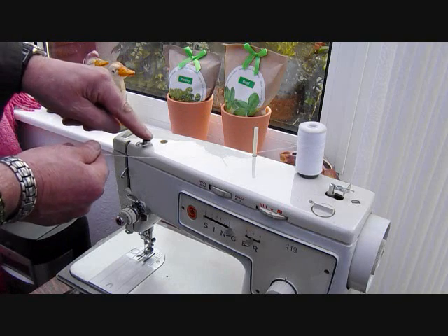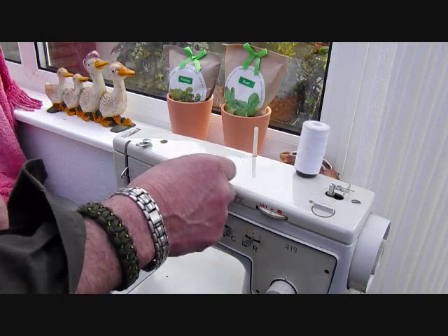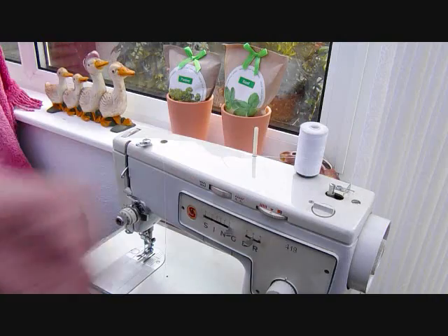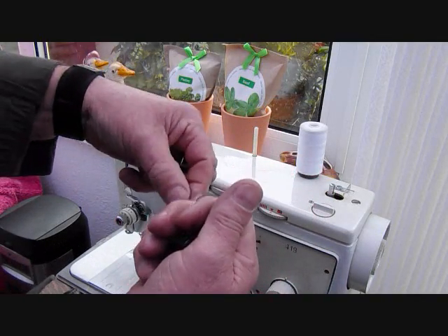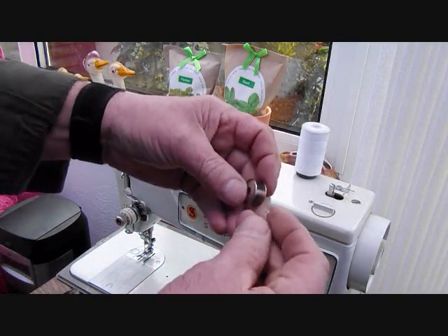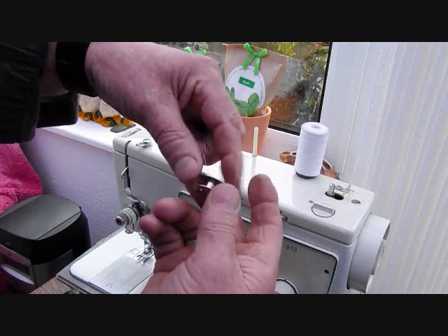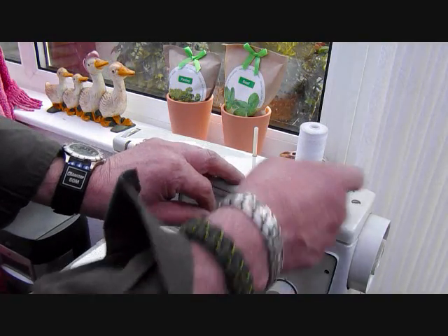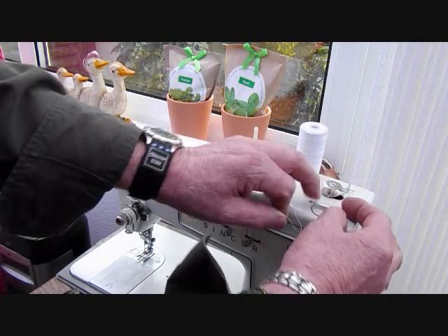Bring it across to this small spring-loaded button. It's spring loaded so there is a little bit of tension whilst this is loading up — it just keeps the required tension on that reel. Pull some thread across, feed that thread up through that hole I mentioned earlier, and put it onto the spindle. There are two ways of engaging the spindle: you can either just push it across, or you have a knob here that does exactly the same thing.